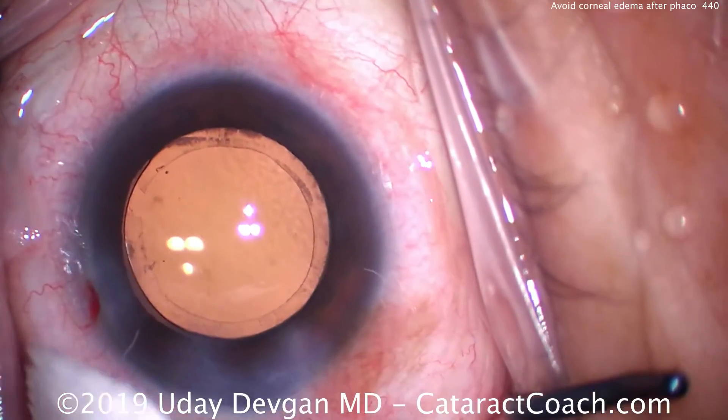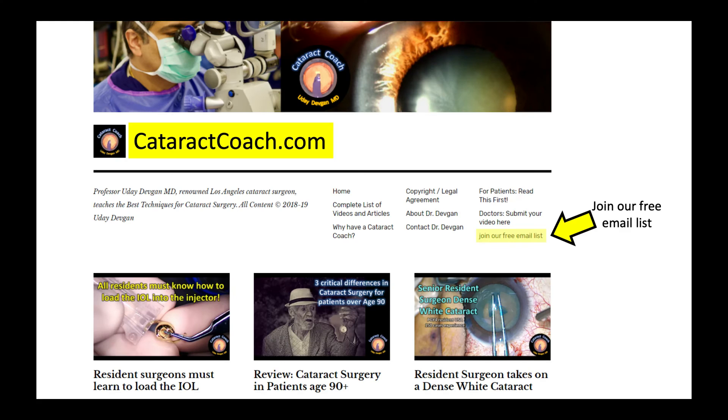These are my six important take-home points. I assure you, you have the skills — just practice. You too can deliver clear corneas after surgery. Go to CataractCoach.com, sign up and join our free email list — a new video and an accompanying article every single day delivered right to your inbox. You can also submit your video for consideration and anonymous review on CataractCoach.com. Thanks for watching.